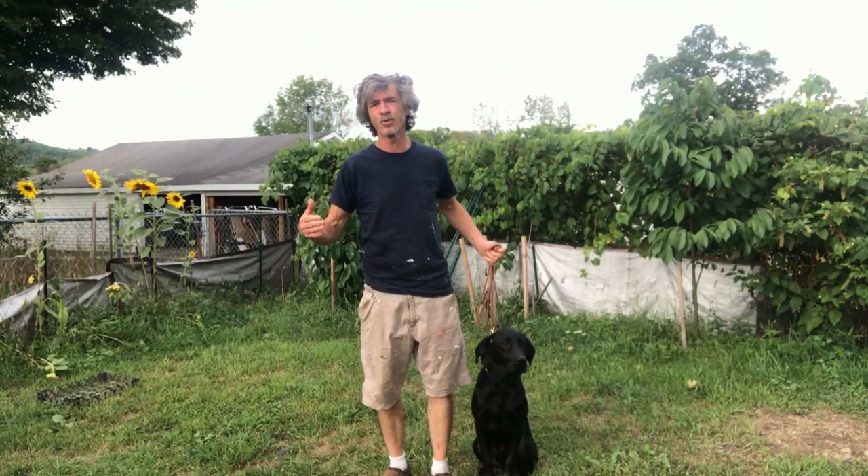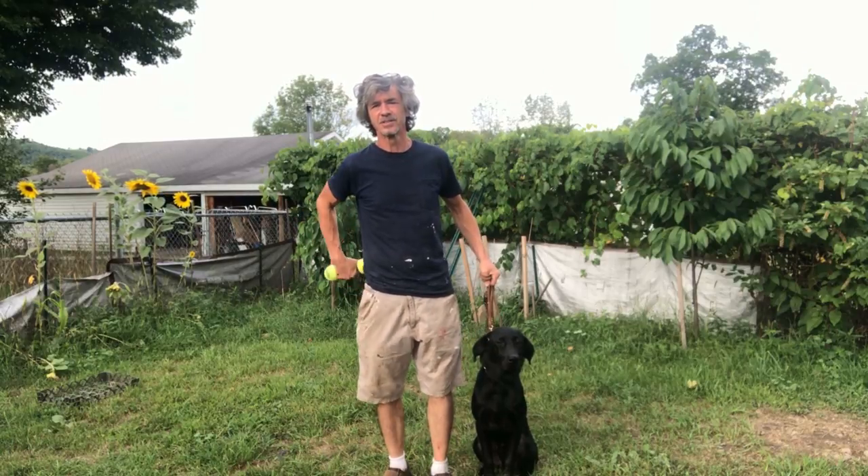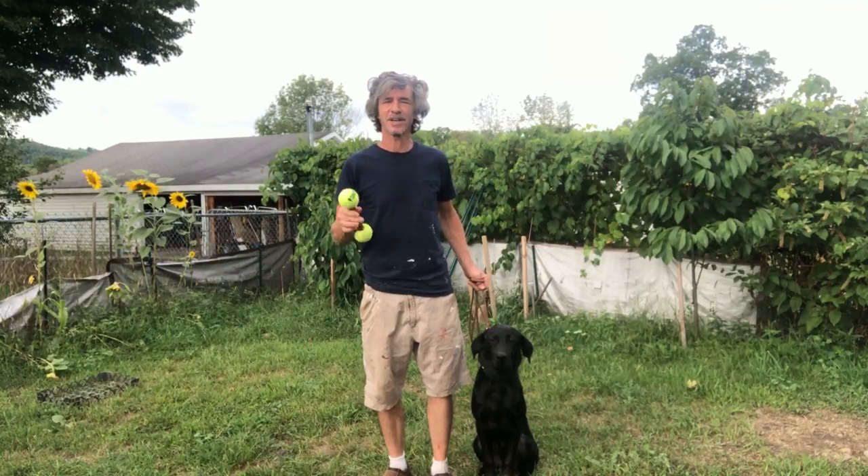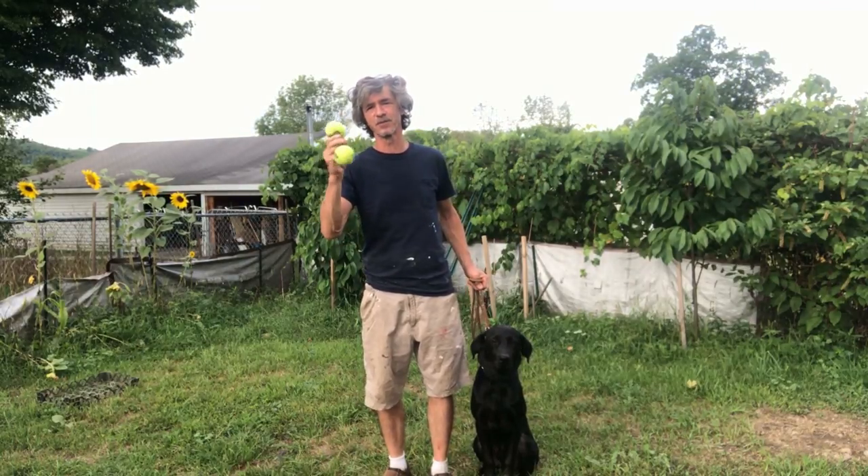I start training dogs to do scent work right away as soon as I start teaching hold. All the objects are scented with bird scent, so this has bird scent on it. When I start teaching hold I don't worry about what the dog's body language looks like, because I know the end result is they're going to love doing scent work and retrieves. All of them learn this and all of them like it.